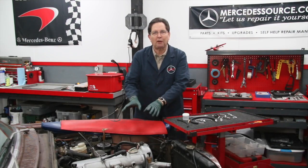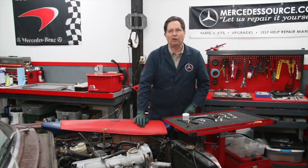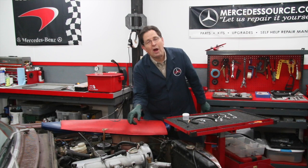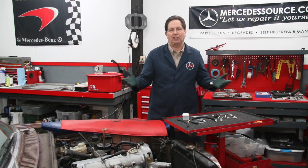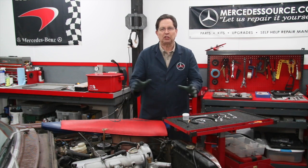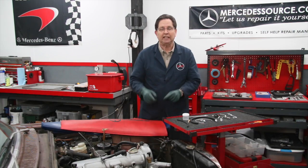When I filmed a training video on how to set the injection pump timing, it was very difficult in the engine compartment of this 240D to get the camera down there to show how this wrench worked. You can't even see the bolts, and trying to get a camera in there is just a lost cause. So what I did is I went back in the shop and pulled out an OM617 turbo diesel engine that's out of the car, so I can show you how this wrench really works to get to those bolts.